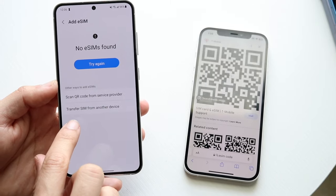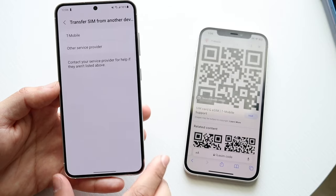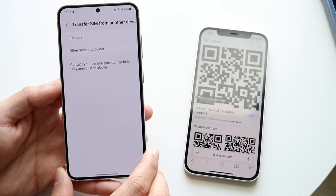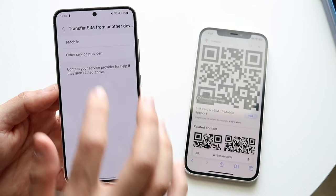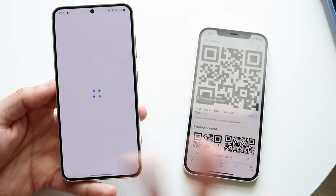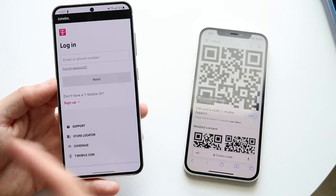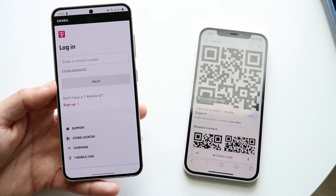If you want to transfer your SIM card from another device, you can also just click there and click OK. Here you'll basically be able to find your other SIM card carrier. For example, if I wanted to transfer from this phone, I can click here and it'll allow me to scan it and basically bring that SIM card from another device over to this one via my T-Mobile account.